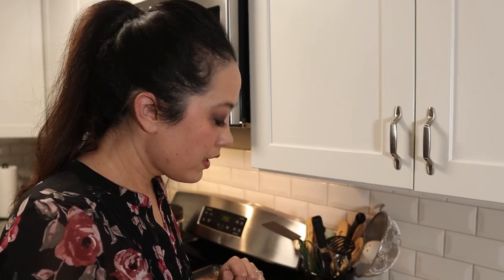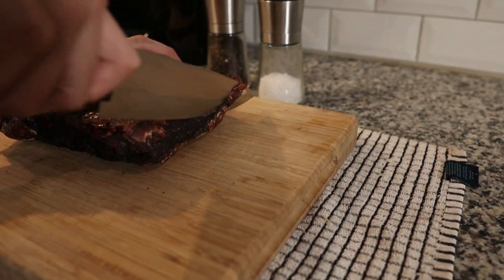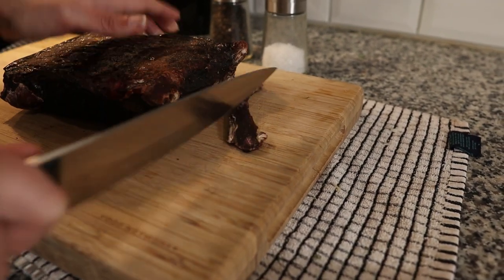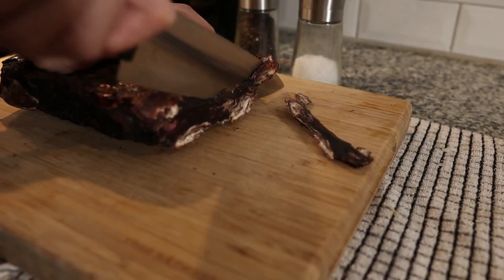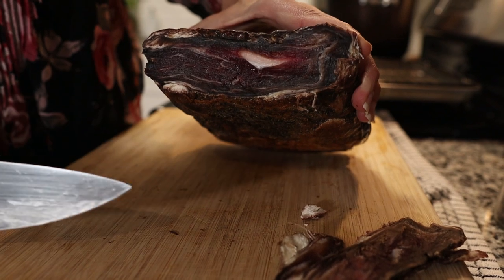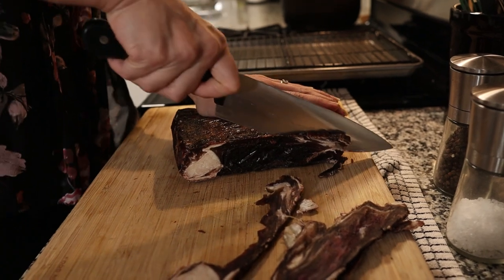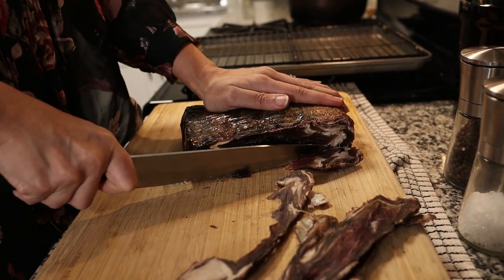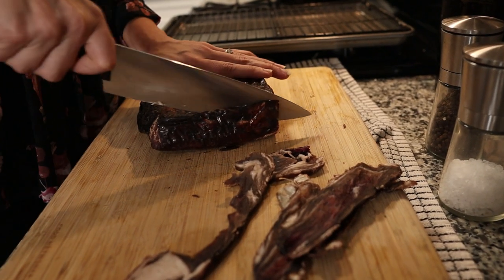I've never done this before, my husband has. The pellicle is about two centimeters thick. The pellicle is strong with this one — I'm going to keep cutting away until I get something that looks edible. I'm getting nervous — is there actually meat in here? But you can see it — it looks like bacon on the inside, and that's what you want to cook.